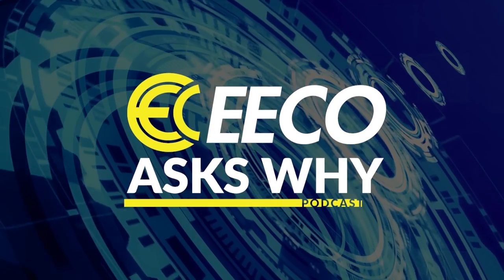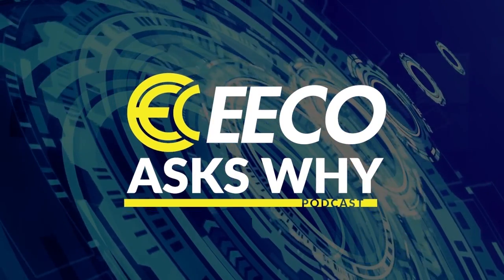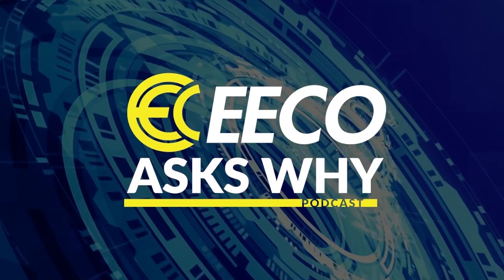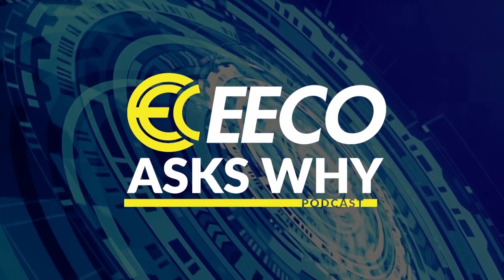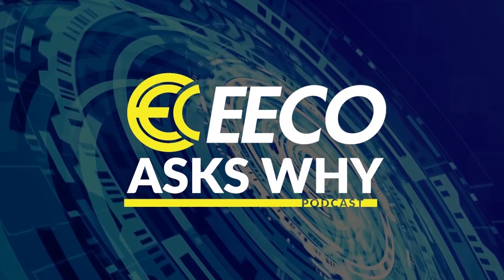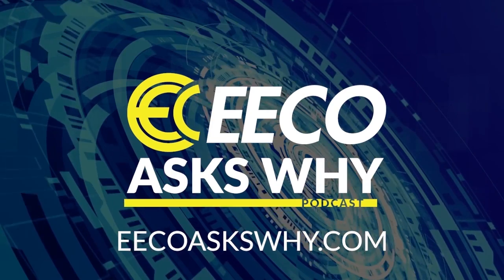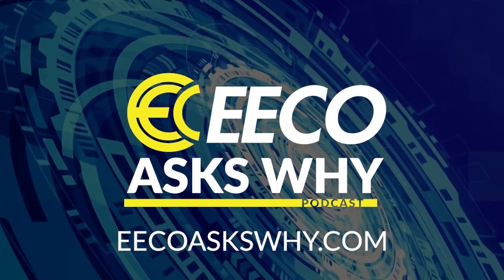Thank you for listening to Eco Ask Why. This show is supported ad-free by Electrical Equipment Company. Eco is redefining the expectations of an electrical distributor by placing people and ideas before products. Please subscribe and share with your colleagues and friends, leave comments and feedback, and share any new topics you'd like to hear. Visit ecoaskwhy.com to learn more.